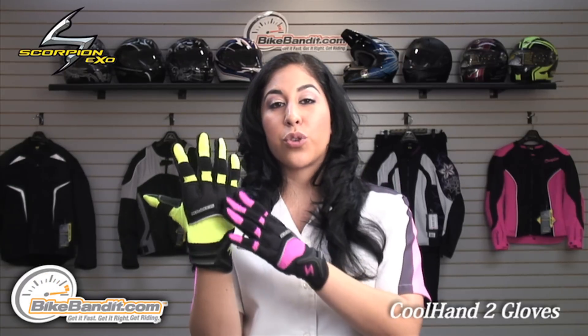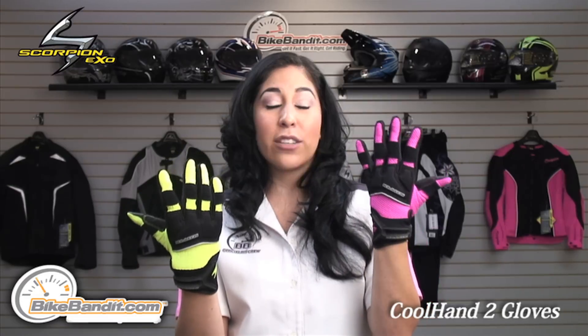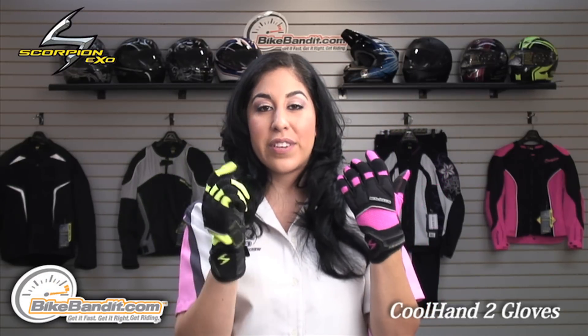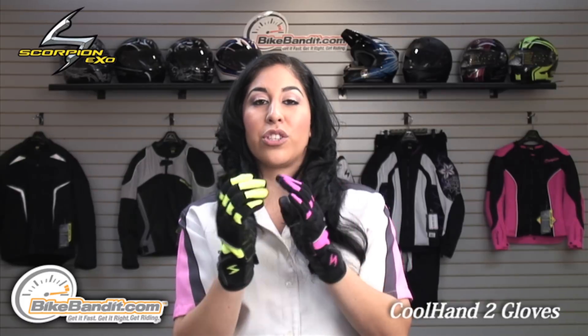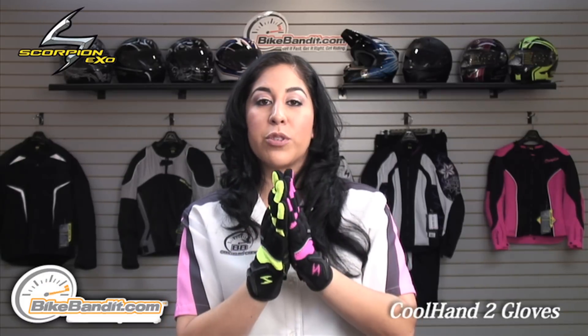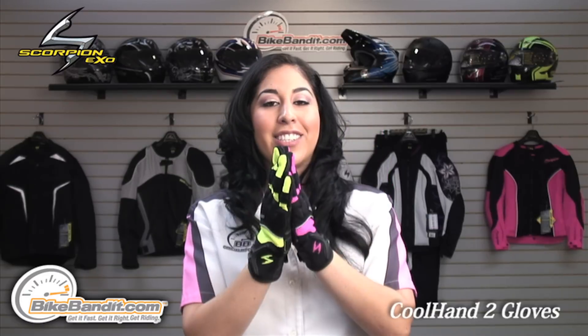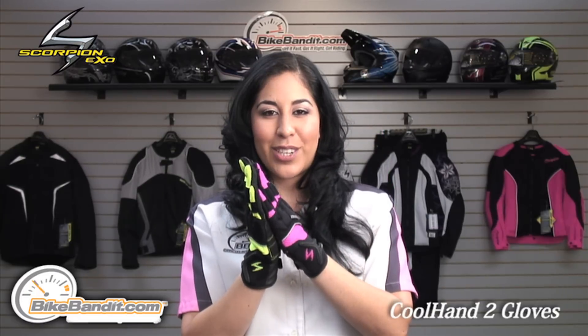Sizes range from small to triple XL in men's and extra small to extra large in ladies. If you'd like to place your order, visit us online at BikeBandit.com. If you're watching us on YouTube, click on the link in the description box and that will take you straight to the Cool Hand 2 products page. Thanks for watching — I'm Christina, we'll see you guys next time.